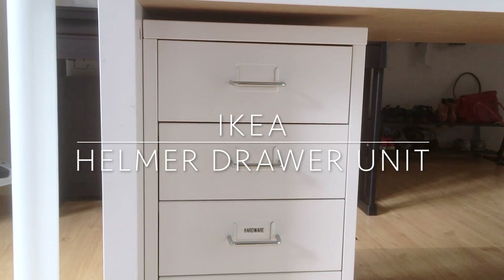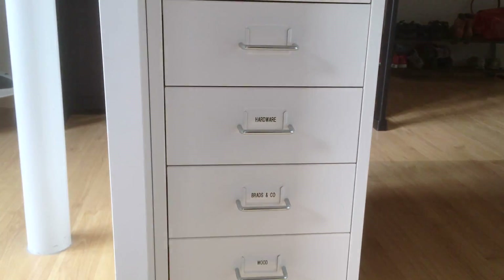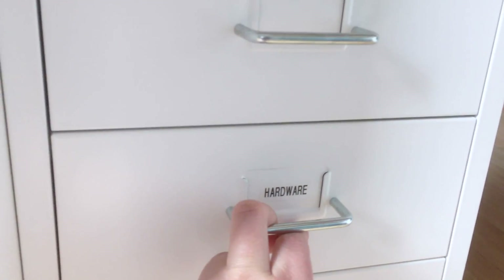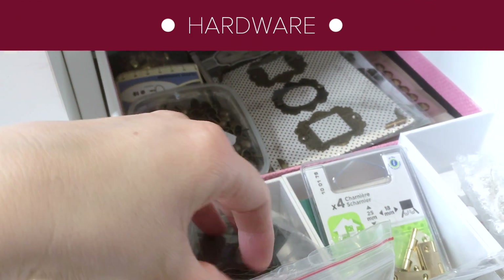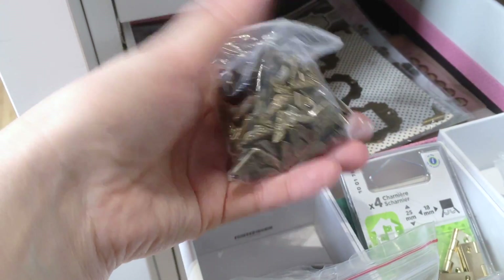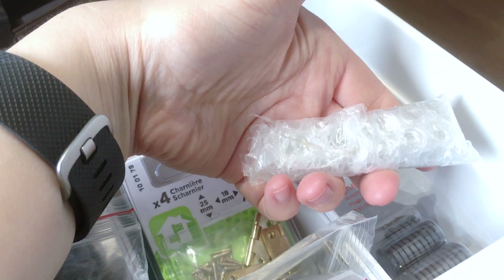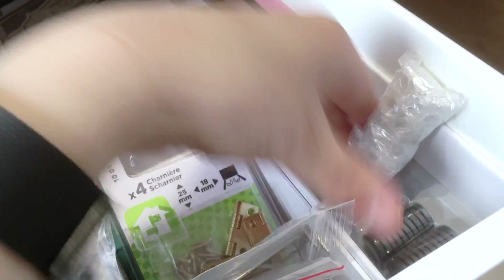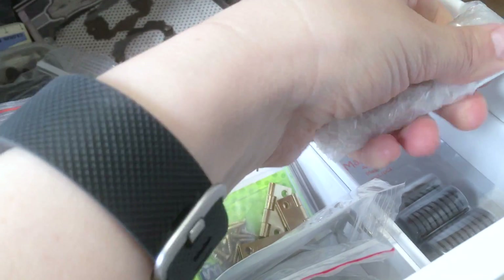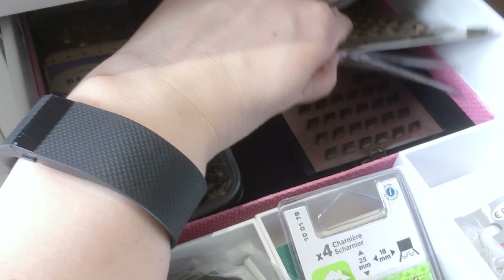Under the Kallax desk I put a Helmer drawer unit also from IKEA. It used to hold paperwork from my separate classes when I was a teacher, but since I stopped teaching a few months ago I'm filling them with craft supplies. Here's where I keep my hardware — and by hardware I mean mainly metals like label holders, book corners, closures, hinges. I also keep my magnets here. These are so strong that even wrapped in bubble wrap I can hardly pull them off the side of the drawer. So a lot of things that are or look like metal I keep in here.